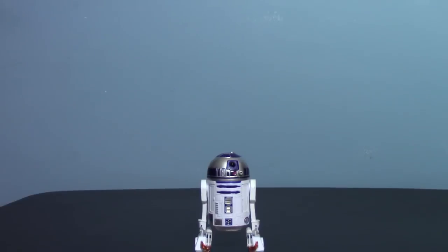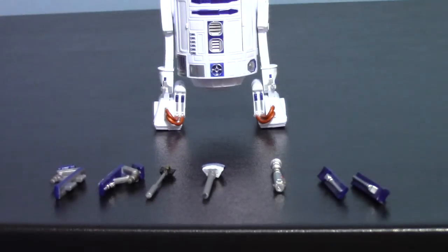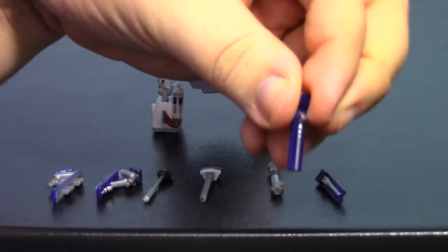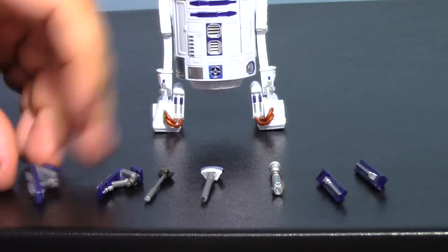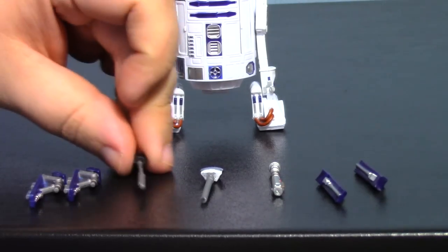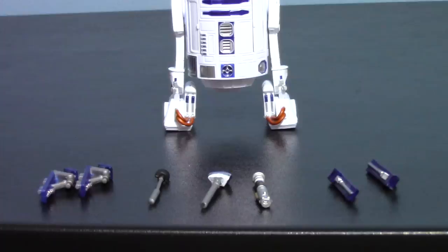Once you get R2 all opened up, you have R2 and a bunch of little accessories. There's a lot of things they really didn't have to include but I'm really glad they did. First of all, you have these little leg attachments that fit into R2's legs. You also have pieces you can switch out to give him his boosters from the prequel trilogy. You have his sensor scope, the periscope, and of course Luke's lightsaber from Return of the Jedi. A nice amount of little accessories with this guy.